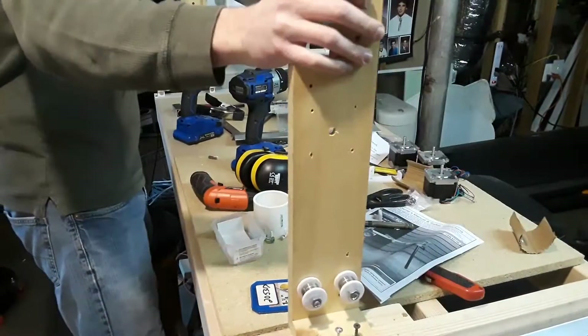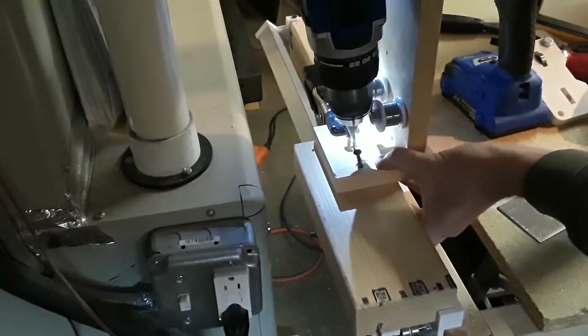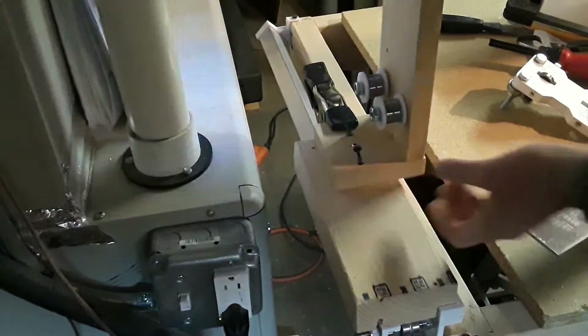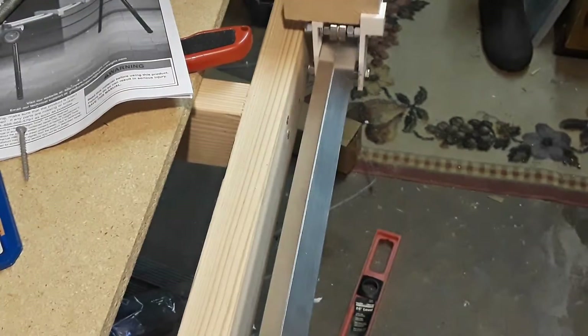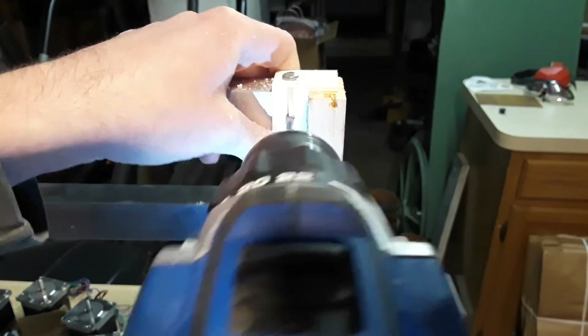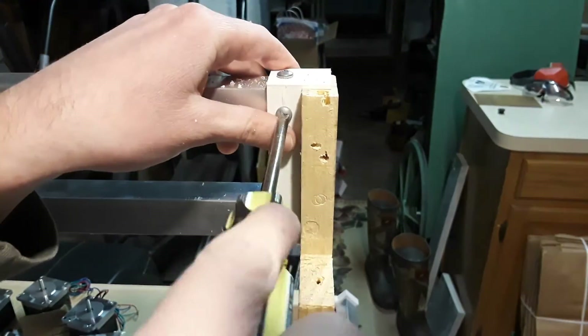Now I install the aluminum tubing and remount my gantry. Then I screw the gantry into my new y-axis bearings. Now I screw in the aluminum tubing to the plastic bracket to ensure there's no wobble between the two.